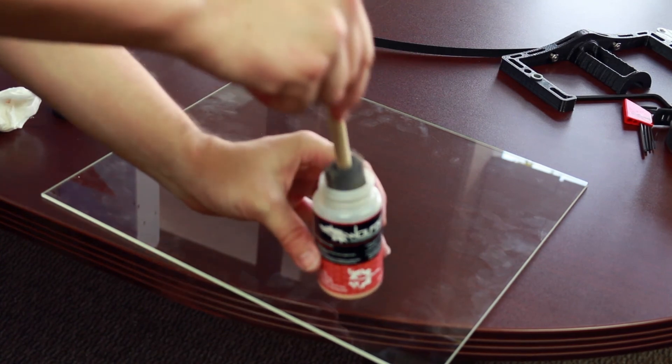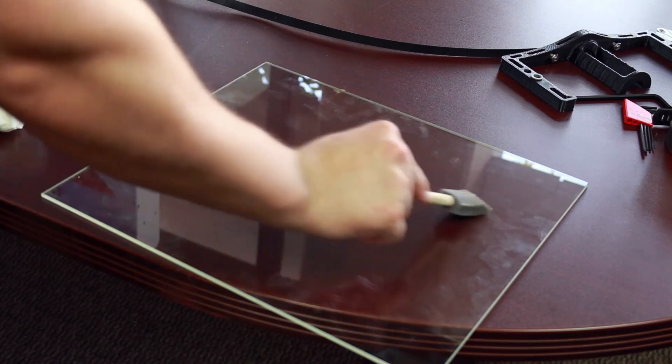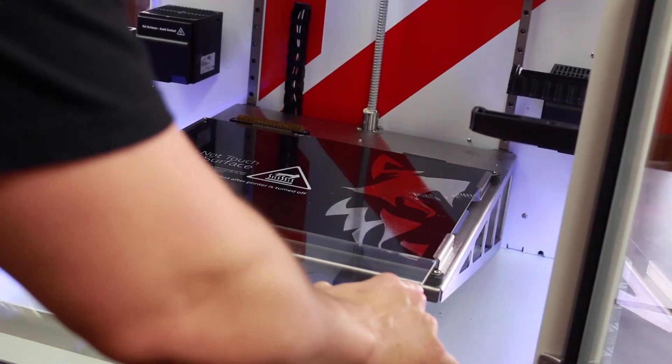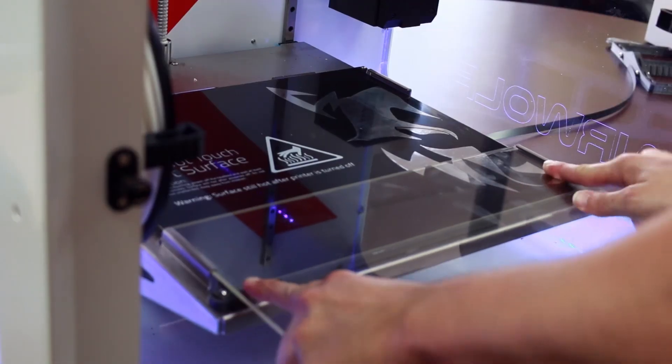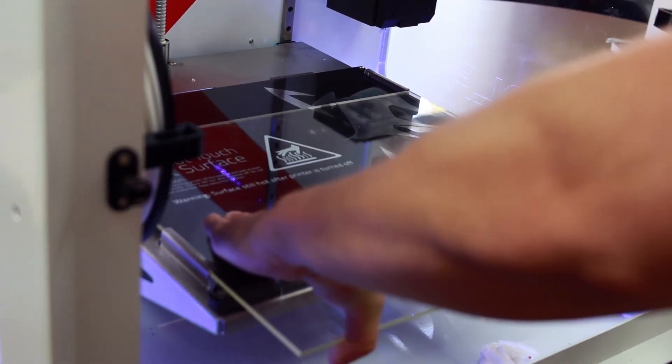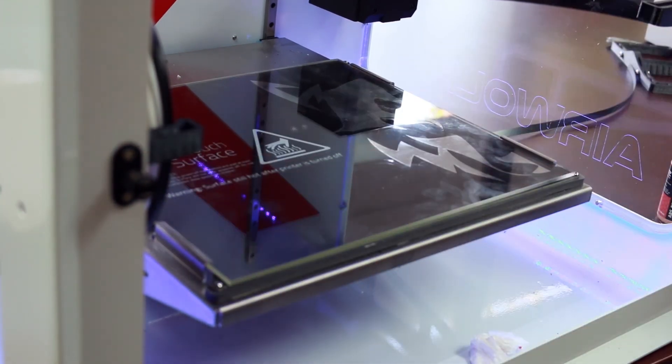Locate the piece of glass in the bottle of WolfBite. Dip the applicator brush into the WolfBite one time and coat the bed evenly. Insert the glass by pressing down firmly onto the heat bed. Make sure the glass slides between the metal rails and the heat bed itself.